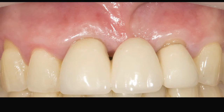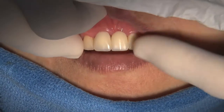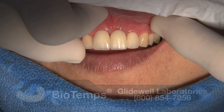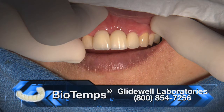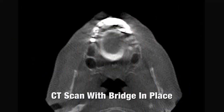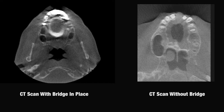After our initial consultation with the patient and deciding on the treatment plan of choice, our first chore was to remove the existing metallic bridge and replace it with a nice aesthetic-looking hygienic biotemp bridge. This was necessary because we planned to treat her case using guided surgery. A CT scan with the bridge in place would produce a very high rate of scatter and therefore would be unsuitable for the digital treatment planning.